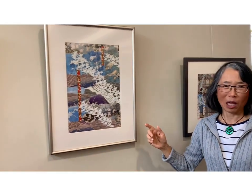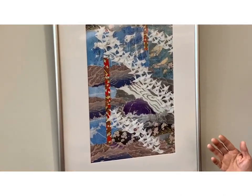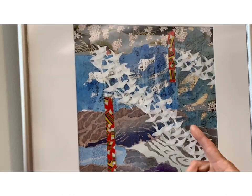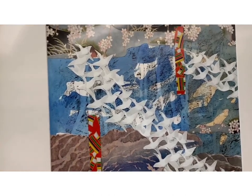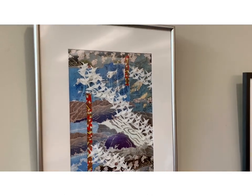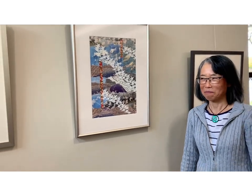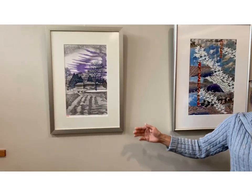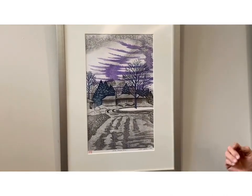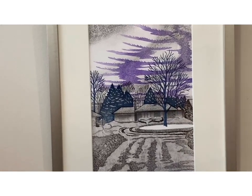This is a collage. I do that sometimes — I take a lot of my prints, cut them out, and also use Japanese Chiyogami paper, cut it out, and put it together. I'm trying to capture movement. This piece is recent. This is Taito Winter Morning Glow. It was a winter early morning and the sky was so beautiful. I tried to capture the scenery of the winter.